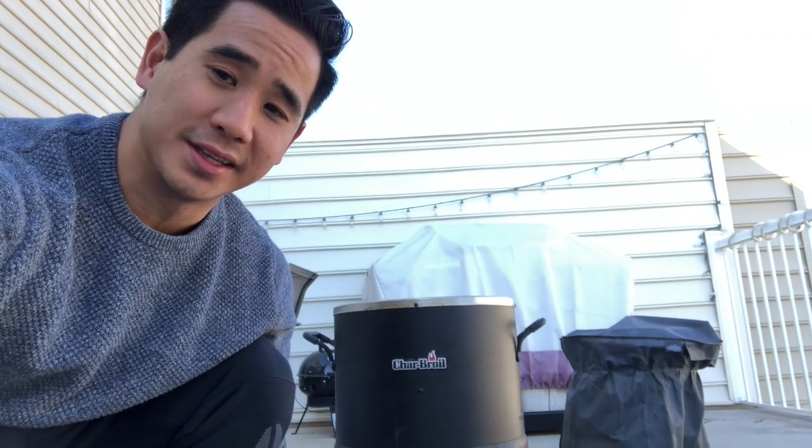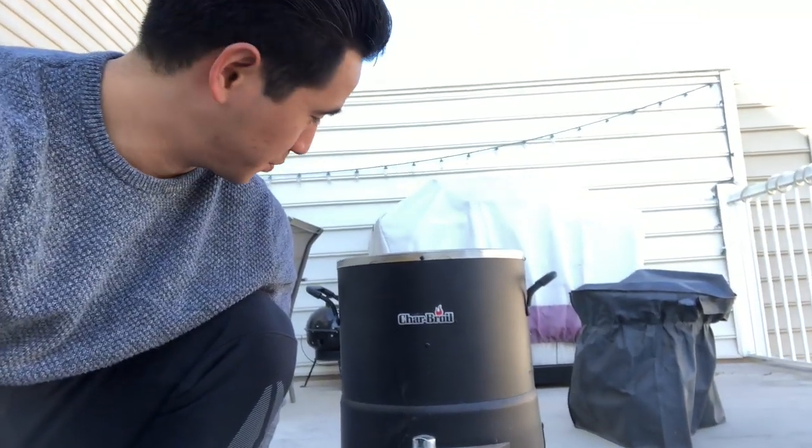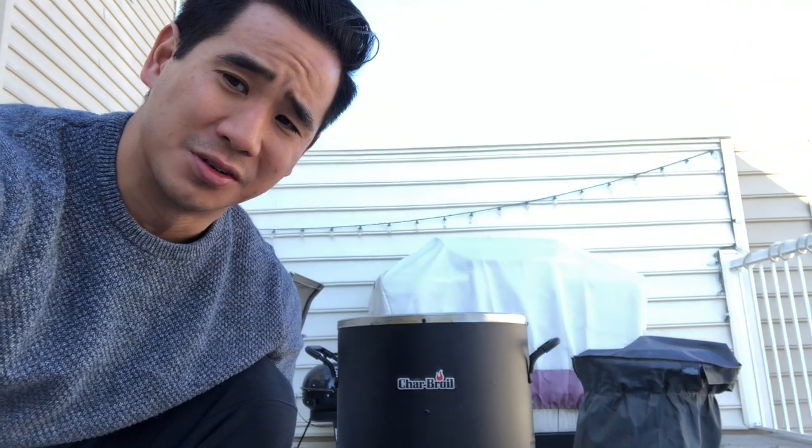So this is the air fryer I was talking about. This particular one is the Char-Broil. You can pick them up for about 90 to 100 bucks at Lowe's, Home Depot, or anywhere at hardware stores like that. Pretty simple, pretty easy. You just pop it in there and come back in about four hours and the turkey's ready.